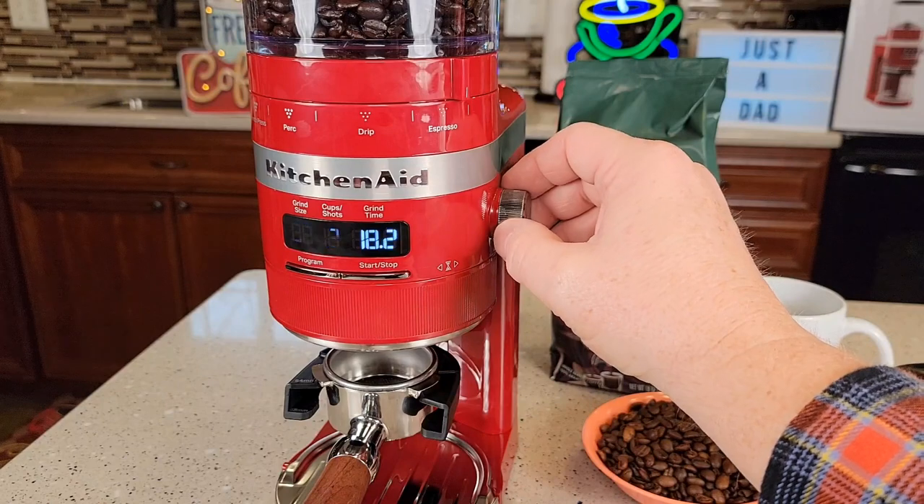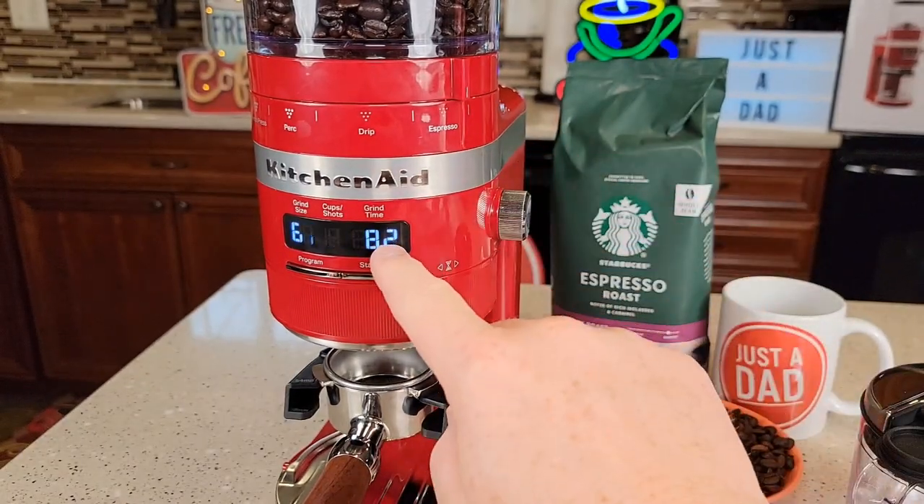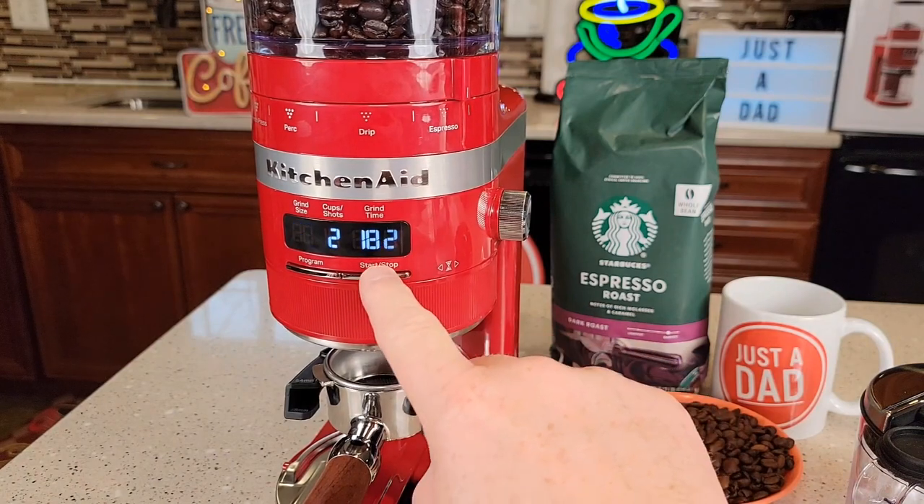I've got the grinder over to the espresso side. Let's go a couple of clicks away from full fine. I can only do one shot or two shots. It's got the time already set, so I'm just going to hit the start button.